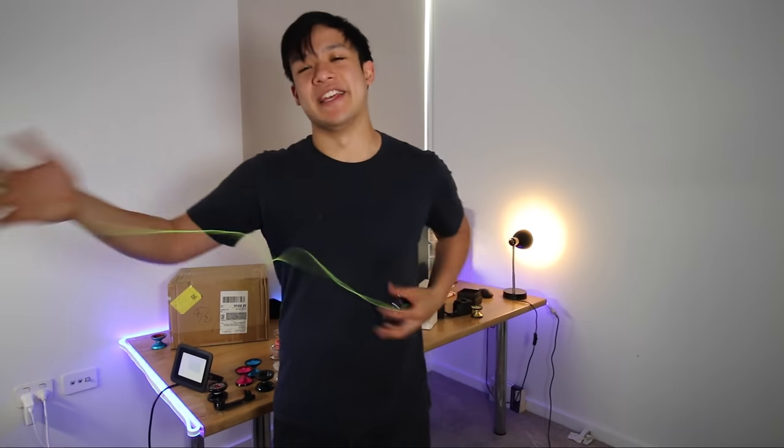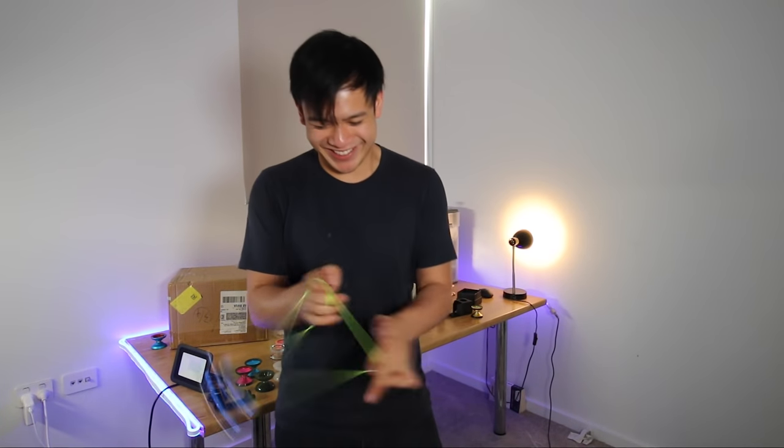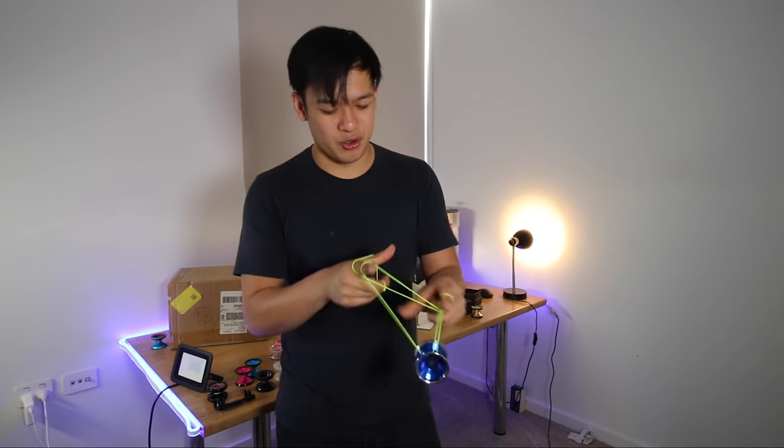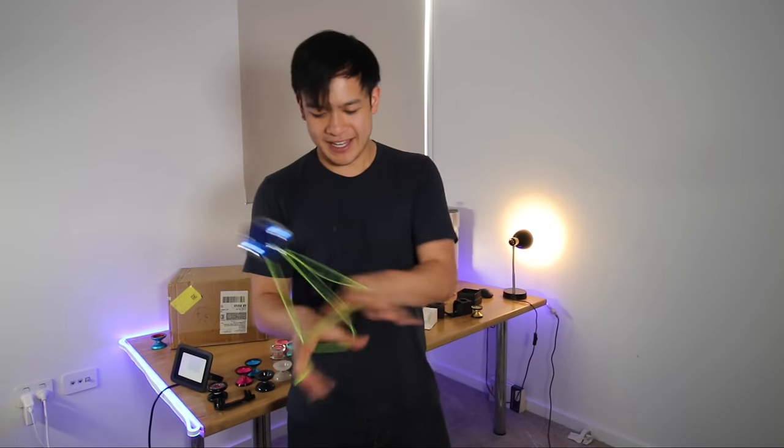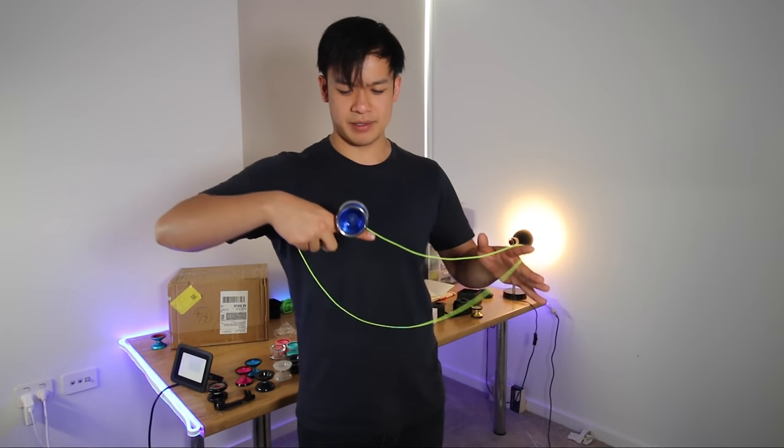The glossy blue — this is probably going to be my competition color, just saying. Glossy yo-yos move along the string differently, it's a slightly different feeling. I was gonna say they don't grind very well, which is why most people don't like them, but damn, that's doing all right.